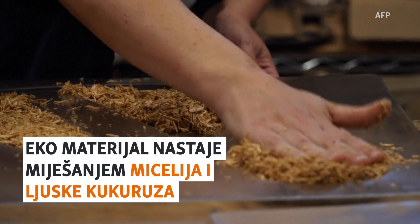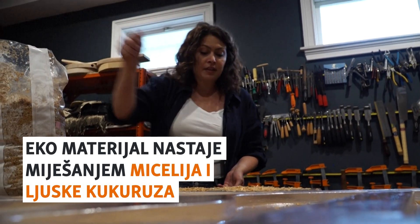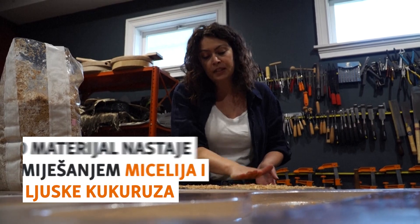D'ici cinq jours, ça va ressembler à du brie, à une croûte de brie. So this, in a week, will be completely fuzzy and white.